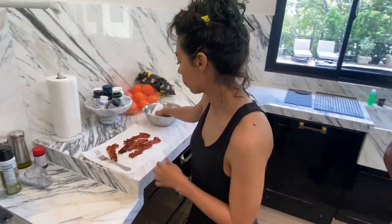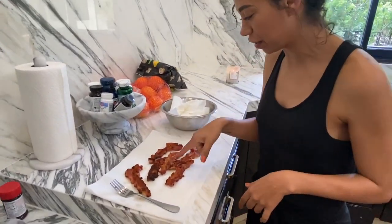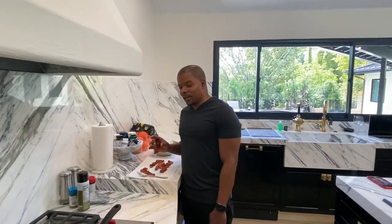Oh, you gotta check this bacon out now. See how beautifully it dried? This one right here is gonna cut — it's great. It's gonna taste good though.